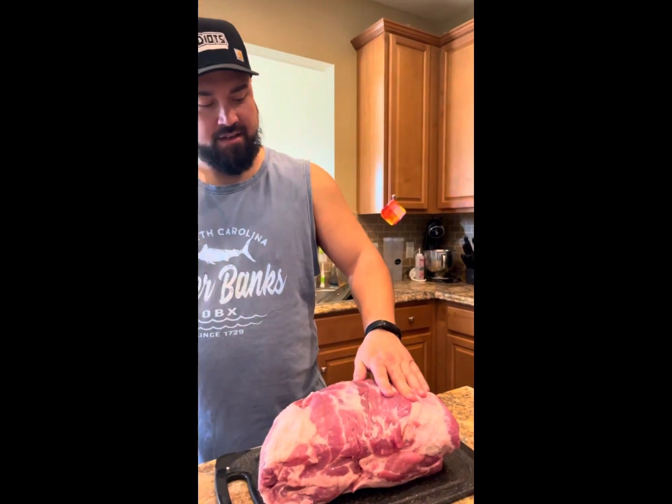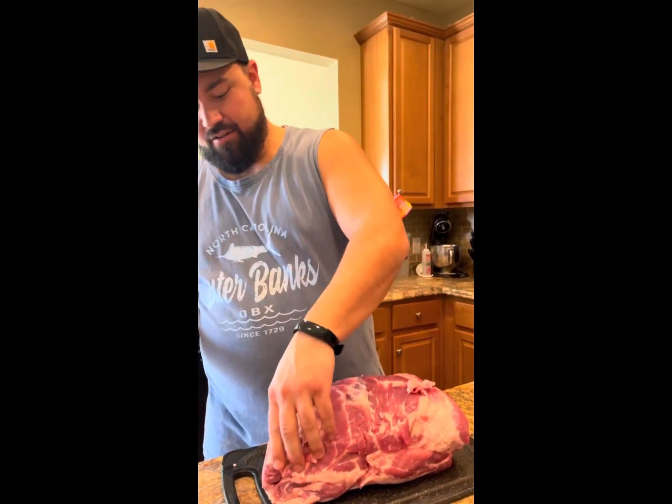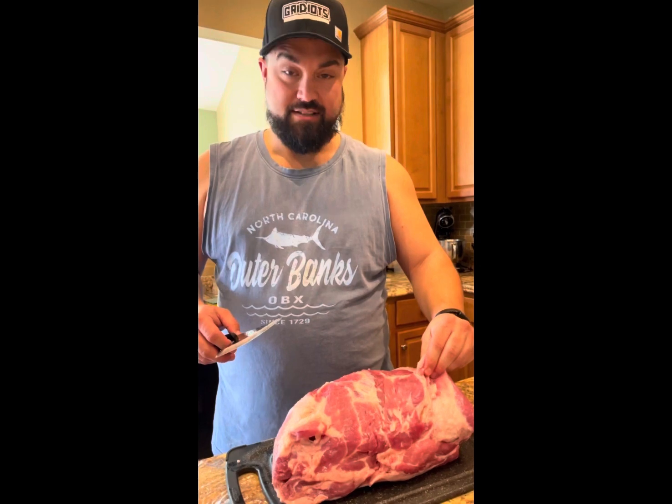Go ahead and trim up these pork butts. You want to make sure you get any of the loose stuff and any of the hard fat that's not going to render well out of there. After we get it cleaned up, we'll get it seasoned.